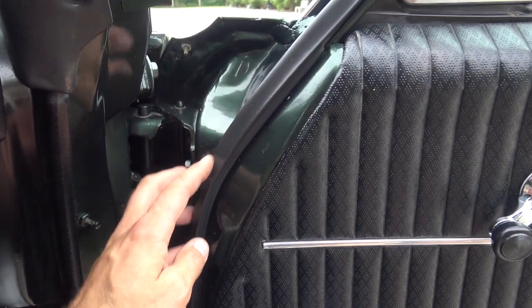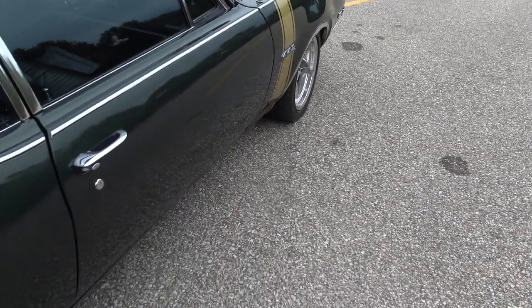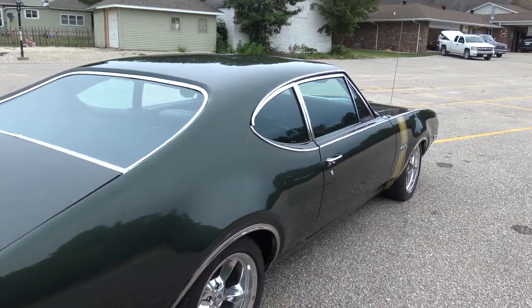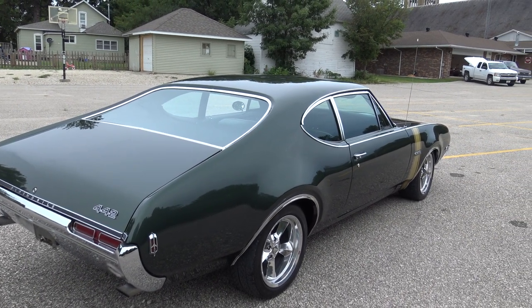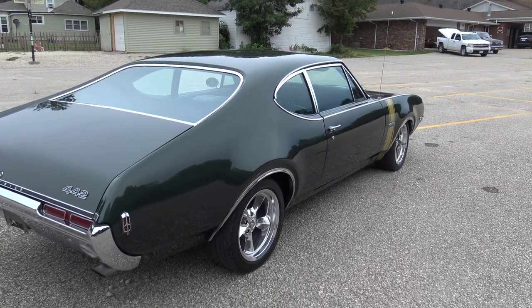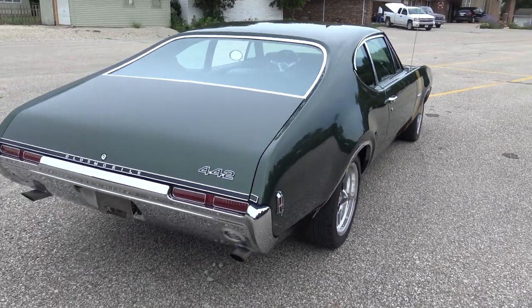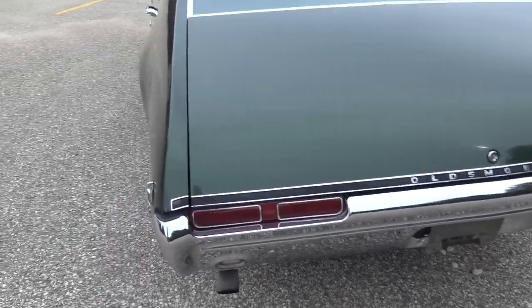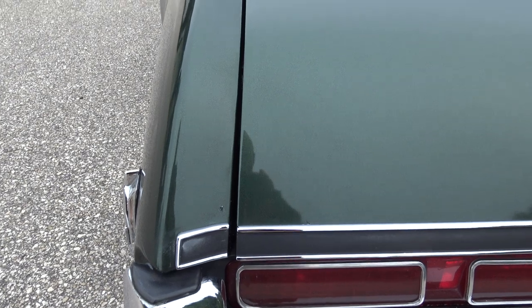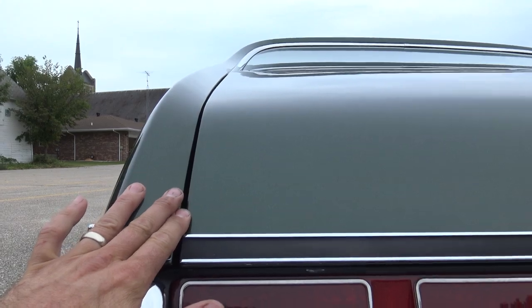Inside the door here, door jamb paint's excellent. The corner of the door is good. Not a perfect car because it does have a few little chips and a couple little blemishes, but this car is laser straight. It's got a beautiful finish, excellent chrome, the right stance, the right motor. Trunk lid fits great — very nice and flush.